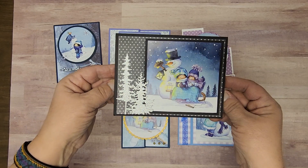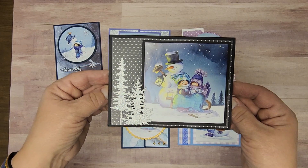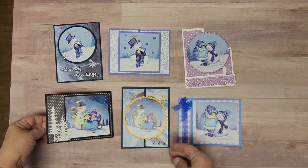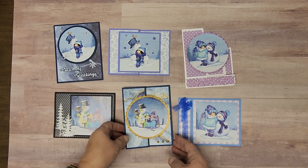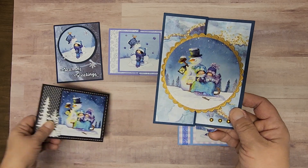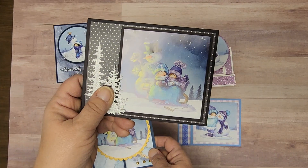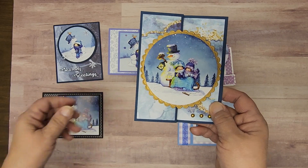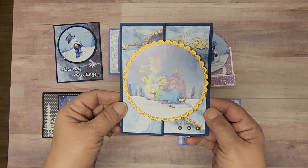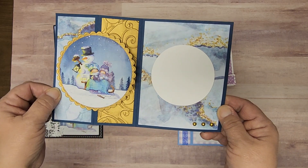It just kind of has that feel to me, but it's cute and charming and you could use it for anything. Next we also have this one — it's a similar image. This one is square, this one is round. They can be used so many different ways. How cute is that?